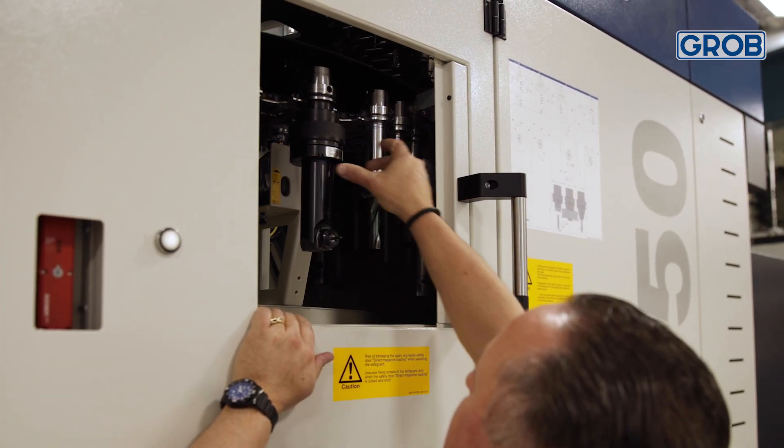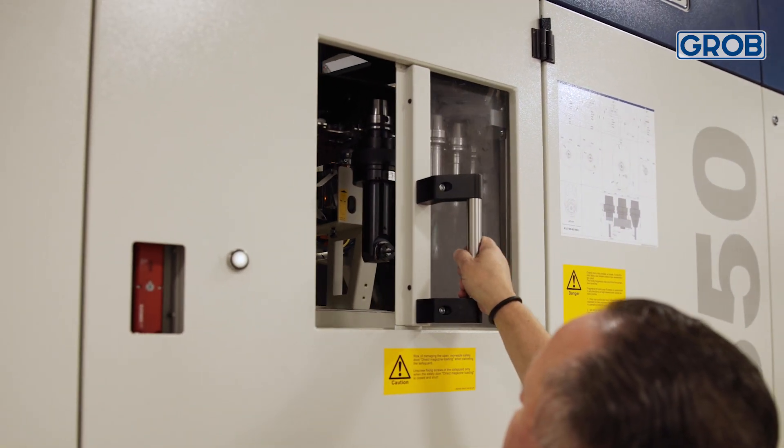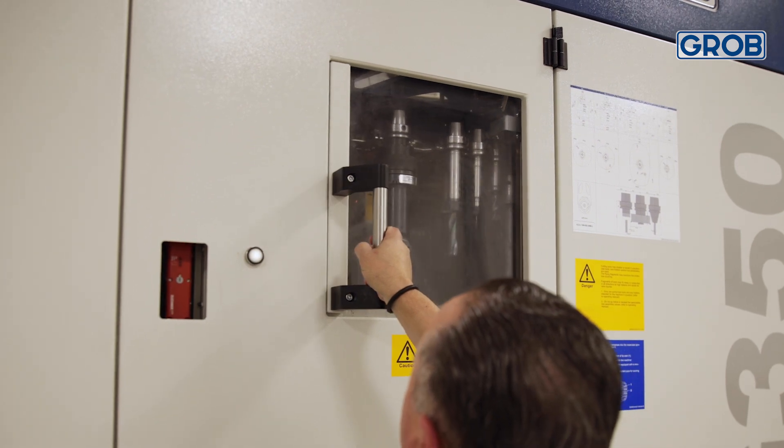This component has a lot of inside holes down deep in the pockets that require right-angle heads getting into really small areas. Without a five-axis, we never would have been able to get down into those areas. In the old way we used to do it, we used to have to hand-load everything, where now this is fully automated. The tools go right in the tool changer and we can achieve all the five-axis work inside of the part.